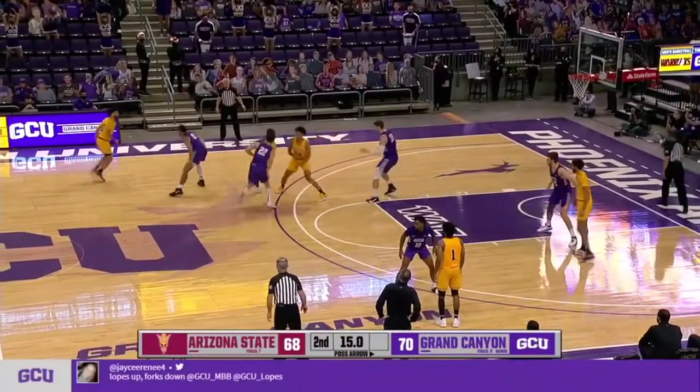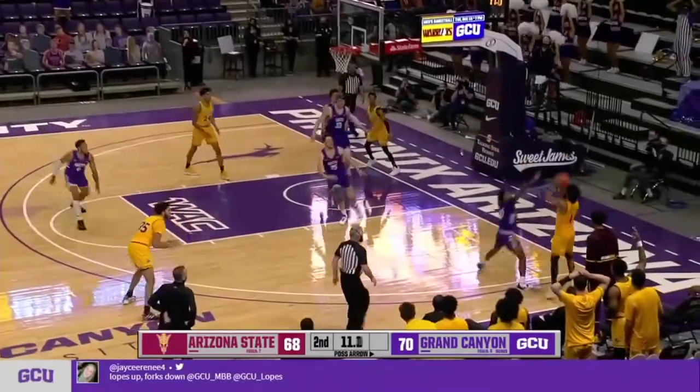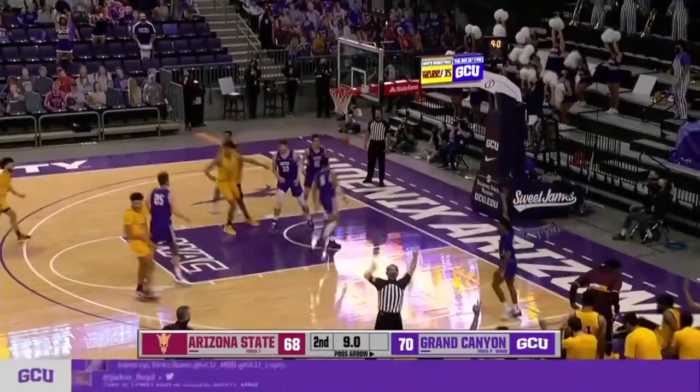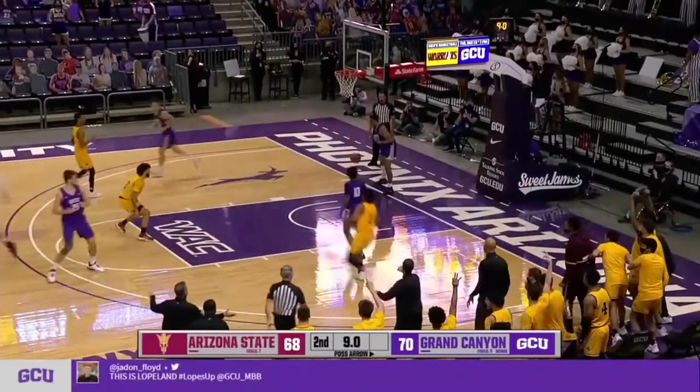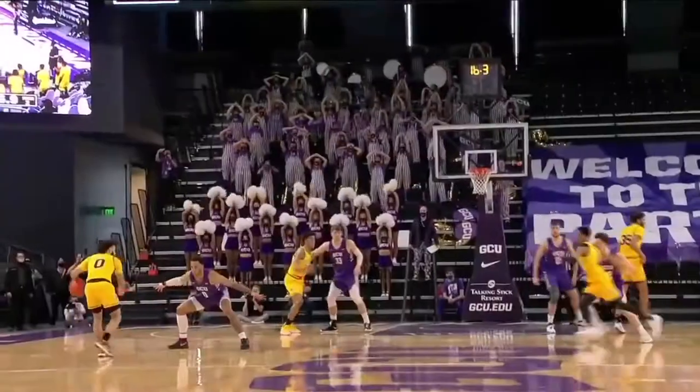He's hit clutch threes. Watch Remy Martin coming off of that right side. Burns Jr. drives baseline, kicked out. Remy Martin in the corner! For three! Oh my goodness, what a big shot. They ran the old hammer play and found Martin in the corner. Corner pocket three.